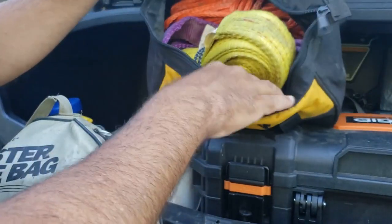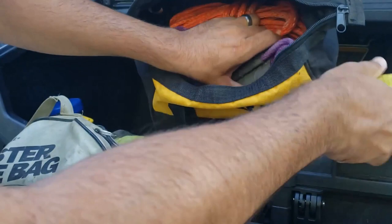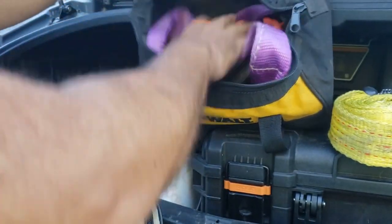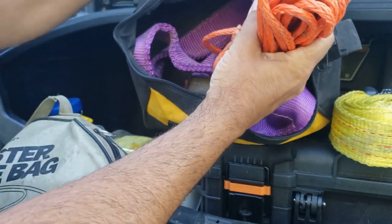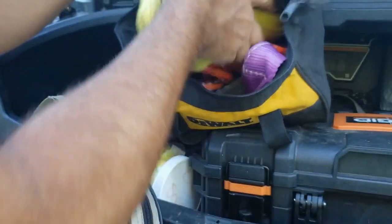Oh, this is my tow strap. So I got a tow strap, a tree strap, a clevis, an extra 50 foot of spare winch cable, and I guess that's about it for that bag.